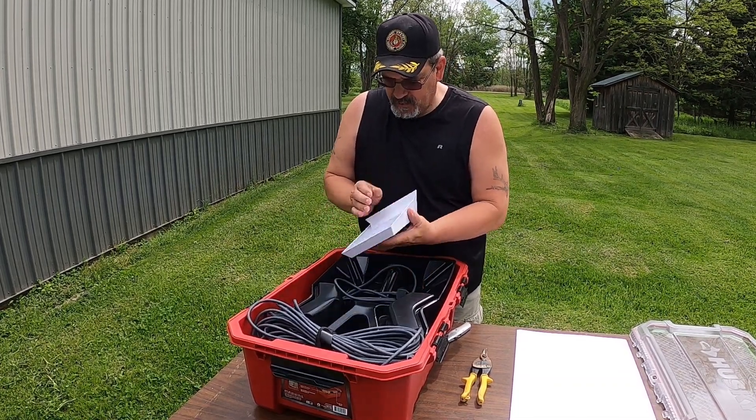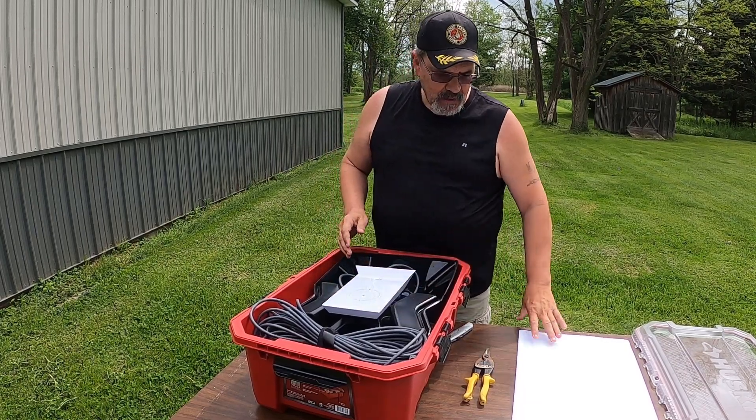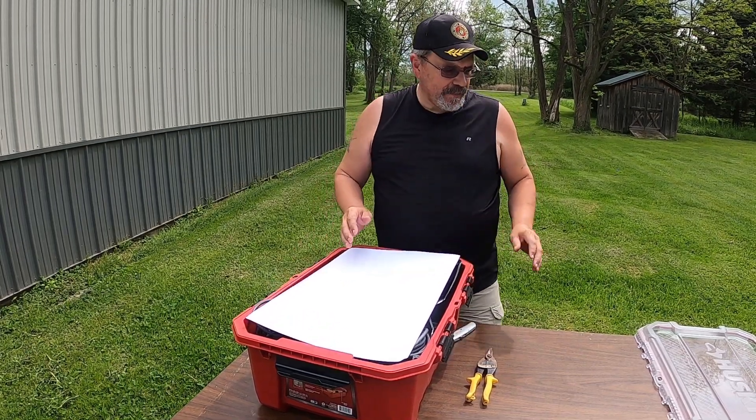We take our router and set it down inside — just like that. And just to be on the safe side, put the piece of cardboard that comes in the packaging on top.